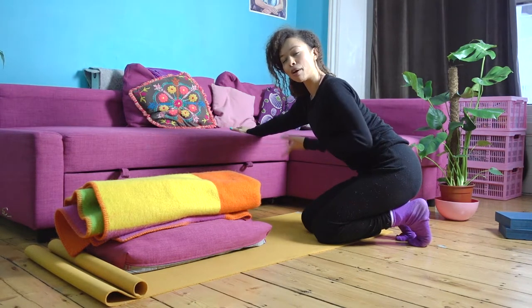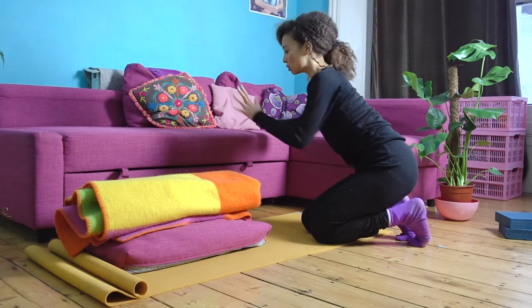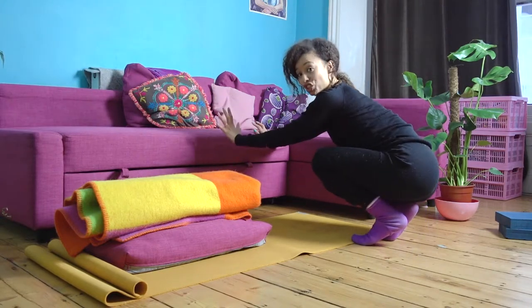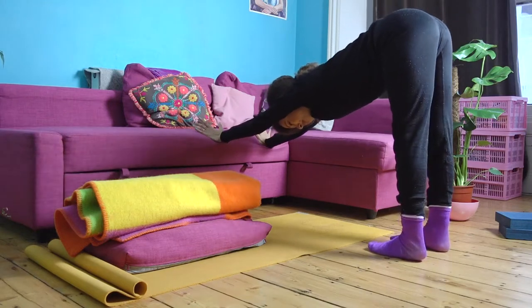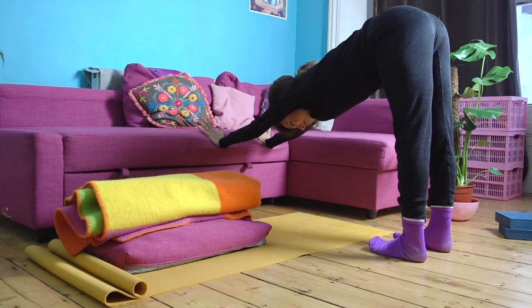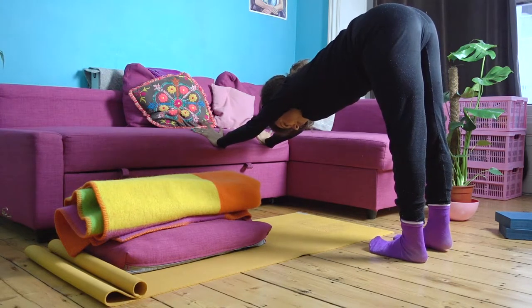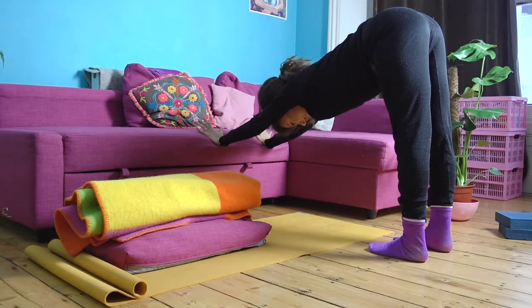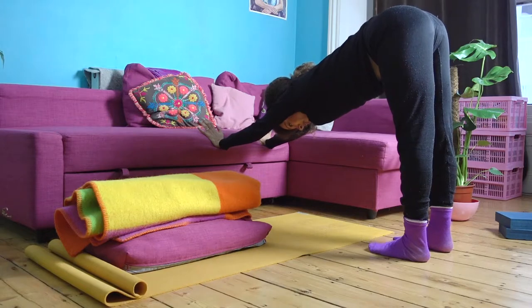You can take a normal down dog if you prefer, but I quite like this luxury way. I often do this on the side of a bed as well. Just have the hands on the side of the sofa, bed, or chair, then come on up pressing heels of the hands into the edge, ground through the feet, and take a few moments to settle in — maybe have a little wiggle around.